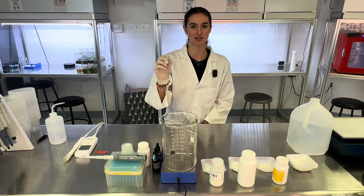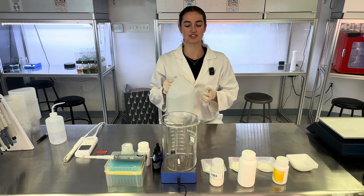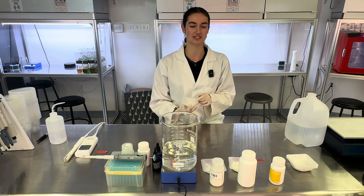Our first step is to add our stir bar to our magnetic stirrer, and then I'll add 800 milliliters of distilled water. Then I'll add 4.54 grams of MS Media from Plant Cell Technology.